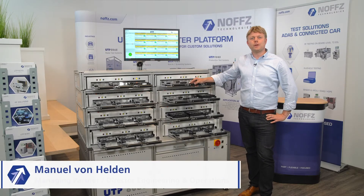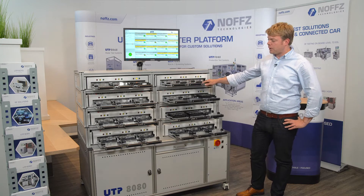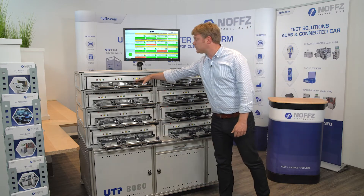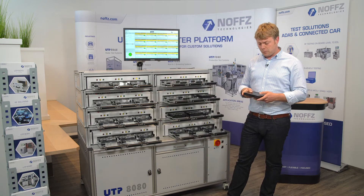Hey everyone, my name is Manuel von Helden and I'm working for NOVTS, responsible for the overall engineering operations. Today I would like to show you our UTP8080 tester platform, which is used to flash and do final device testing on automotive modules like ADAS controllers, connectivity units and so on.